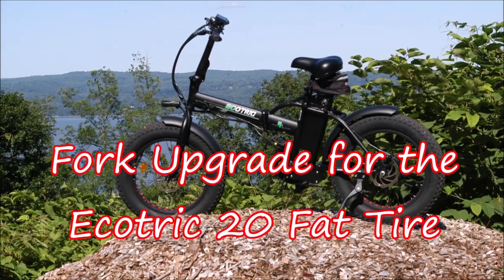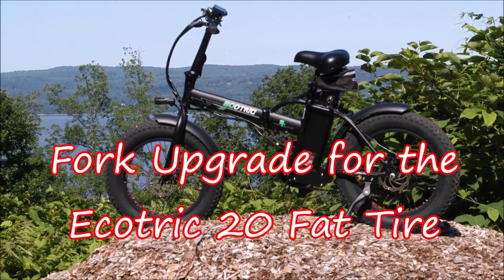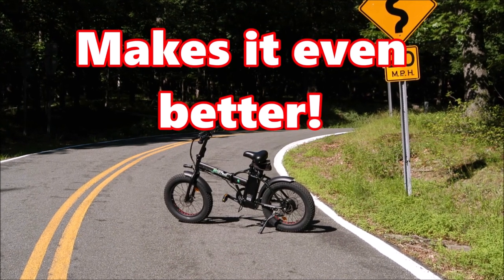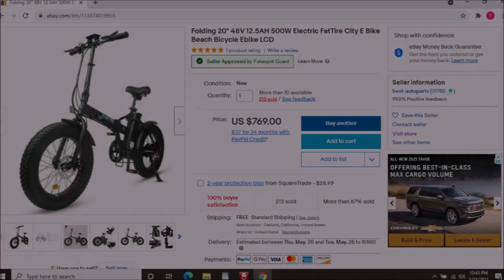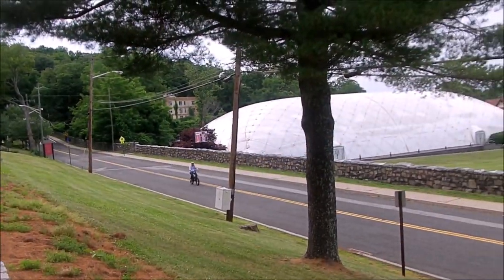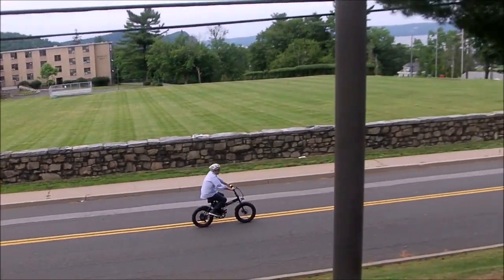About a year ago, I got an Ecotrick fat tire folding bike — 500 watts, 48 volts. I thought it was the best buy in e-bikes and it was wonderful. I paid $769 for it, and the only real criticism I had was that it was a rough ride on rough roads.